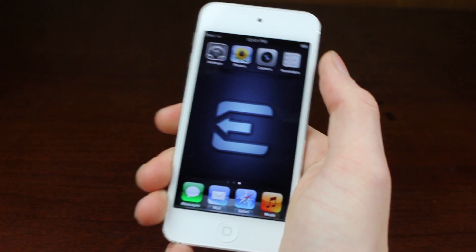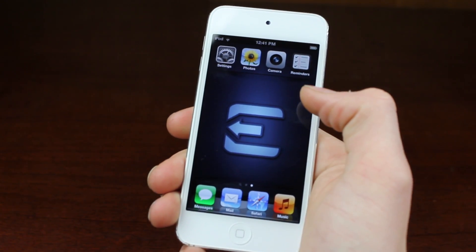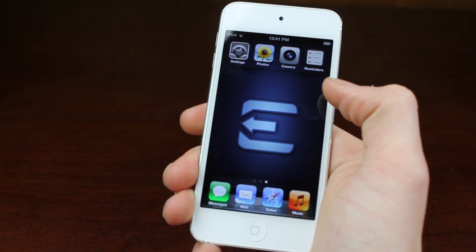If you want a chance to win an iPod Touch like this, leave a like and a comment for an entry, and view our previous video for the rules.